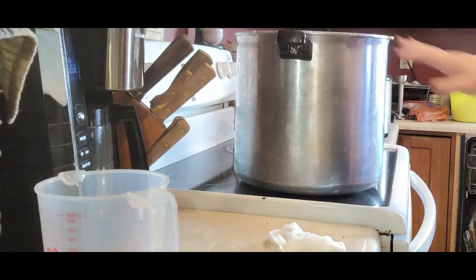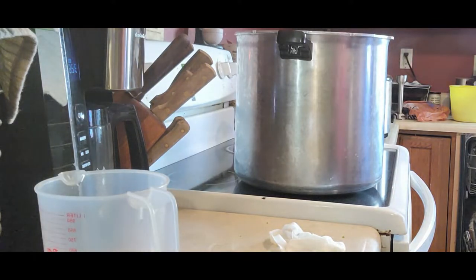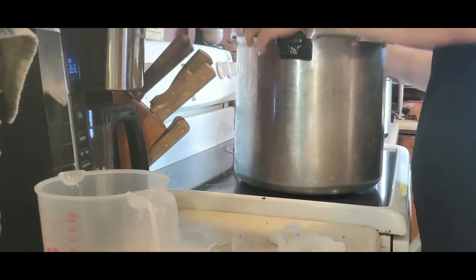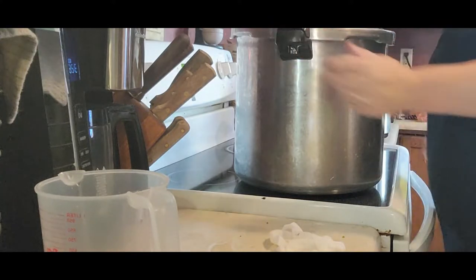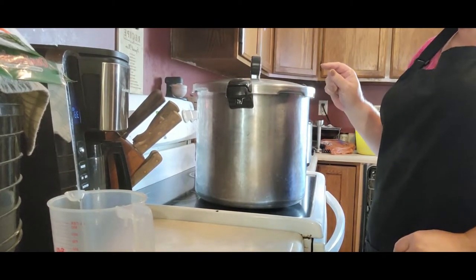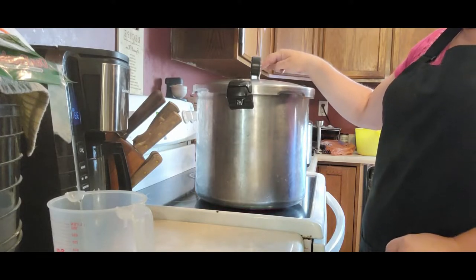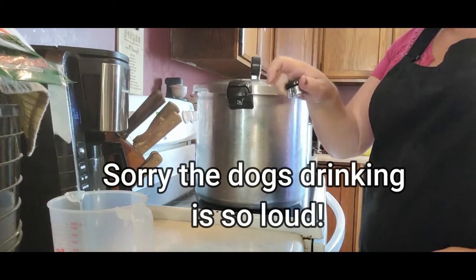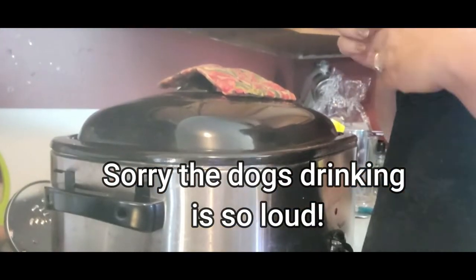We've got them all in there and we're going to bring this up and get the lid on. Right now we are just going to let this build up until it starts to vent — I'll show you once it gets closer to that time. Once we see that, we're going to put our little gadget on and let it build up for 10 minutes and build up our pressure. In the meantime, let's check out our soup.